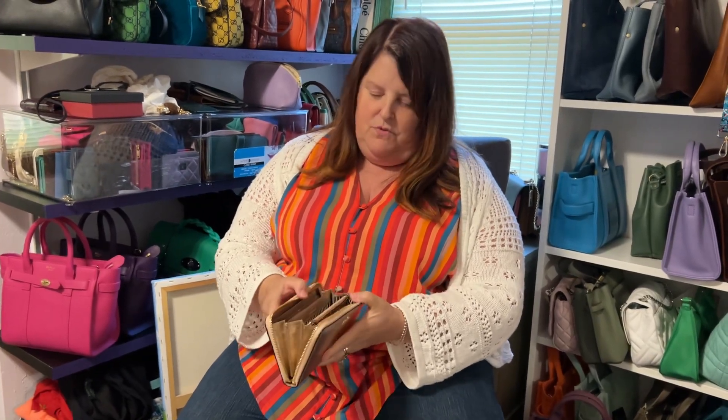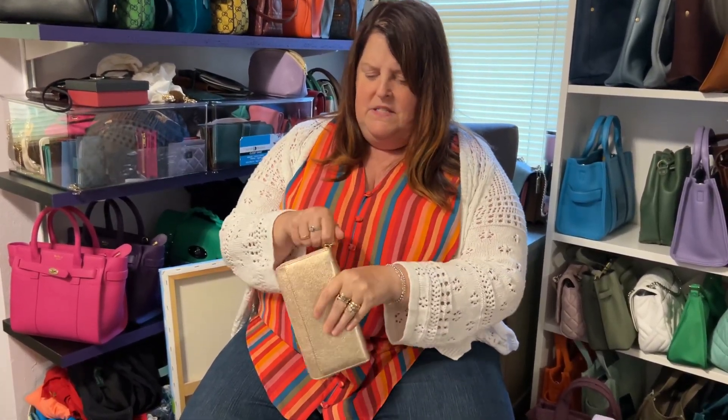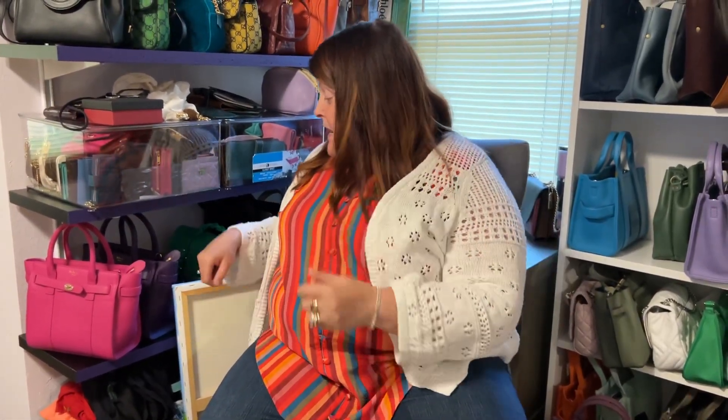My one Kate Spade wallet — couldn't resist it. It was rose gold, and I love the pinstriping interior in there. Just thought that was fun. Kate Spade's another one where I don't know why I don't buy many bags from her. They don't move me.